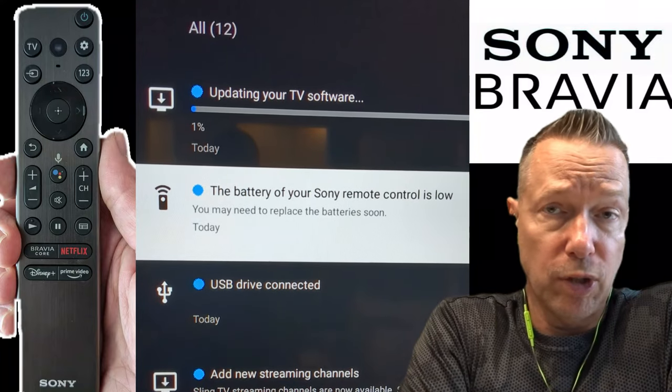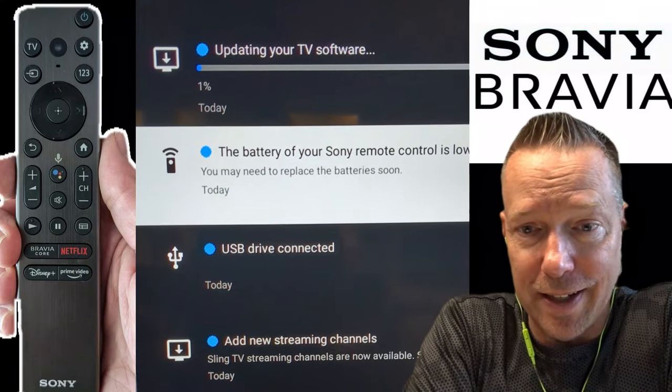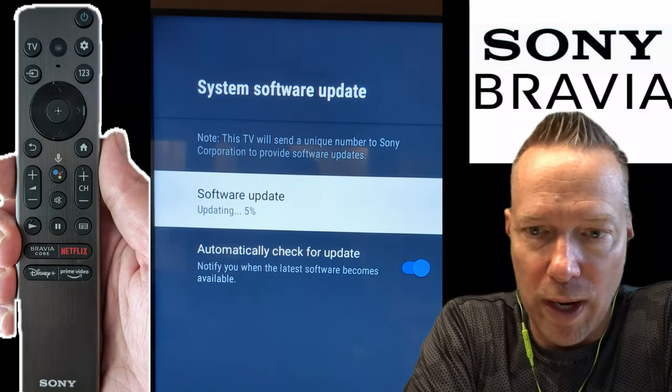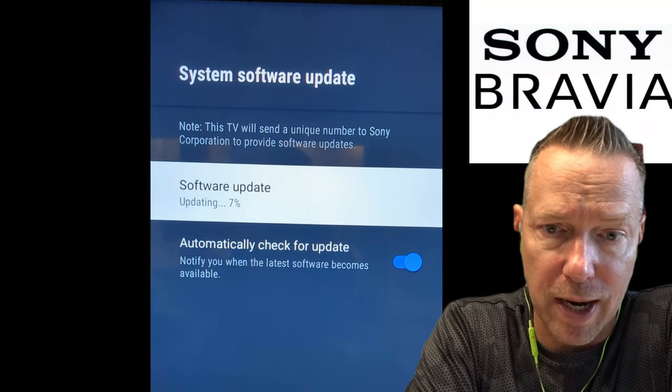I was going to record it all using my phone, but I decided to switch over and turn the timer on instead. It ended up being about 10 minutes of download and installation prep time.